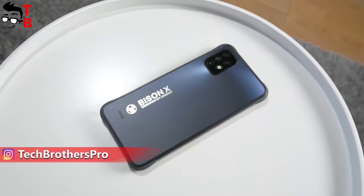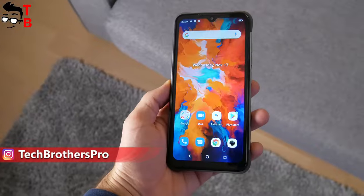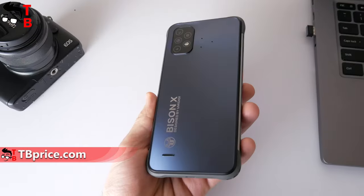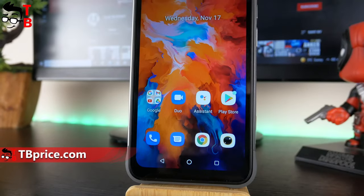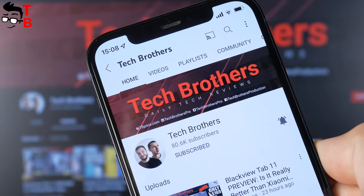This is the last video about UMIDIGI BASIN X10. We will talk about the pros and cons of this mobile device. I have been using the smartphone for more than three weeks now, and I have a lot to say about it. Don't forget to subscribe to our channel – Tech Brothers – and hit the bell icon to receive notifications about new videos.